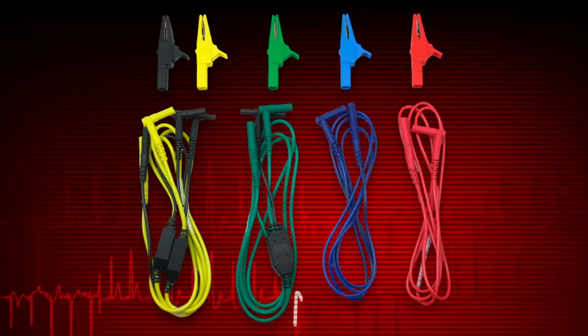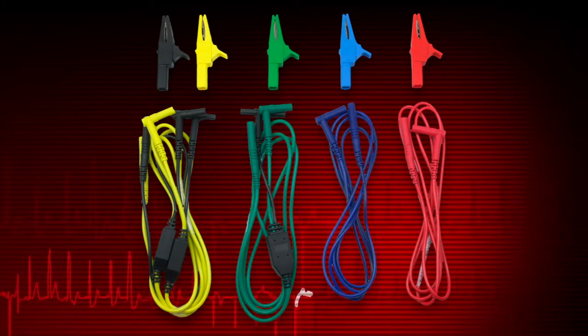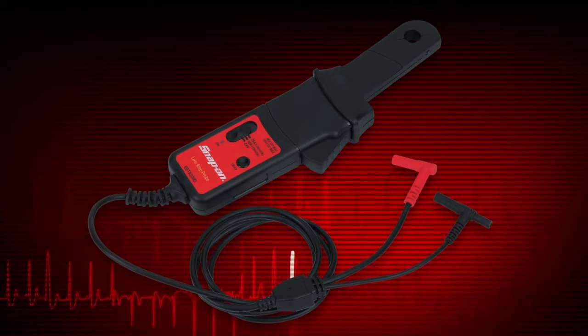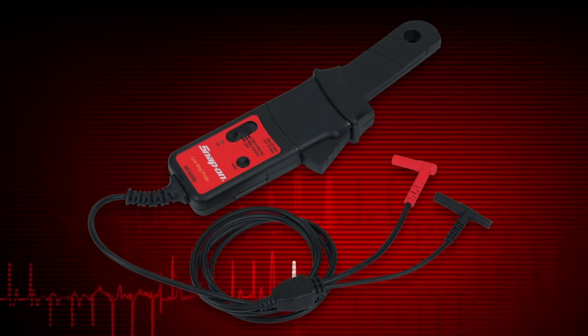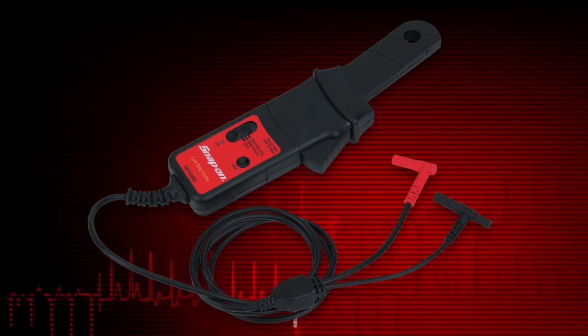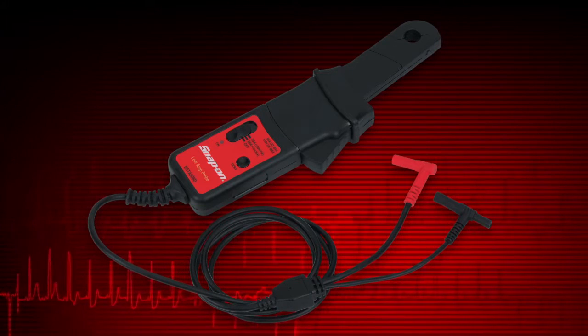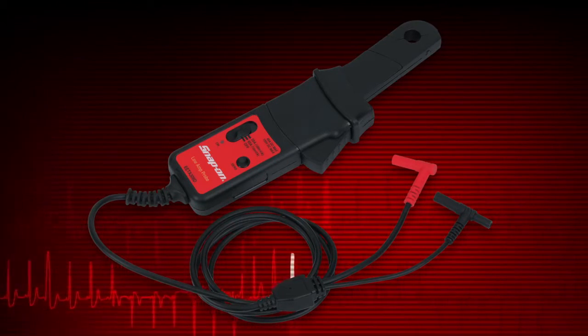Most digital multimeter tests are made using leads like these. Current measurements require the optional precision low amp probe. This is especially useful for finding parasitic loads, faulty injectors, coils, solenoids, pumps, and relays. Contact your Snap-on representative to learn more about purchasing this option.